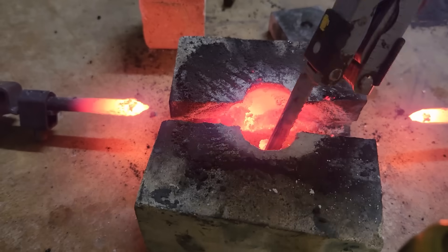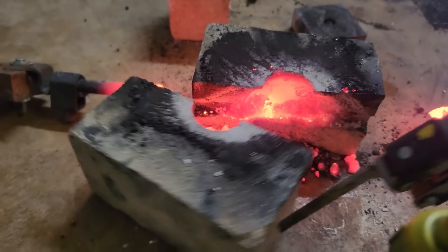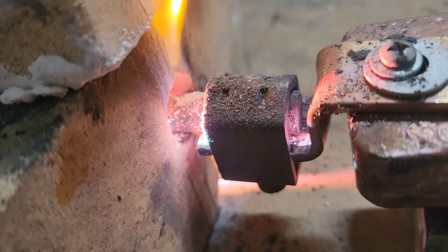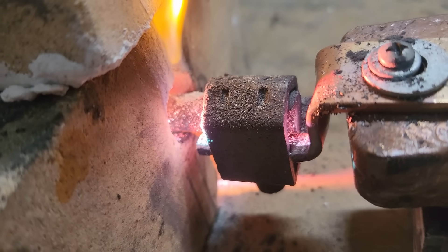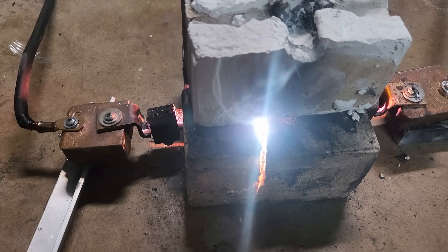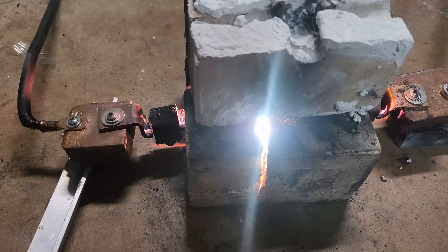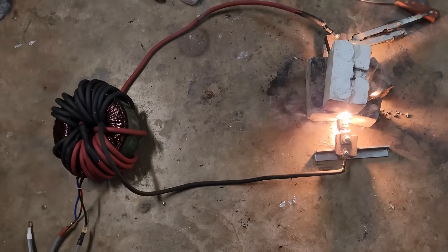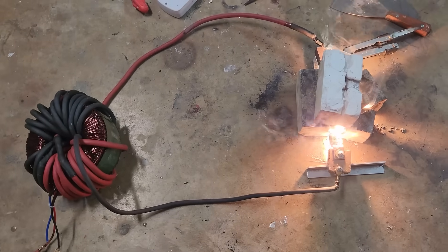One impressive thing about the arc furnace was the light it gave off from the extreme temperatures. You can sort of see that the light is pink, and that's from bits of calcium being vaporized. After a couple minutes, the core of the furnace gets so hot that the light becomes completely white, not even orange or yellow. The setup is pretty messy, but it definitely gets the job done.